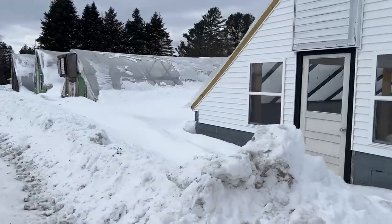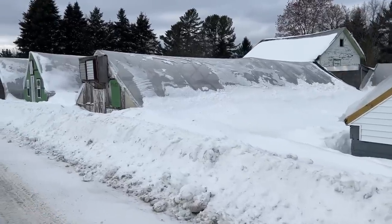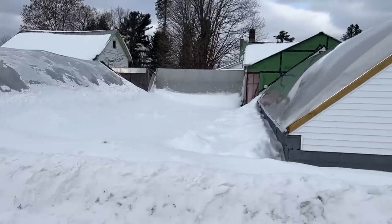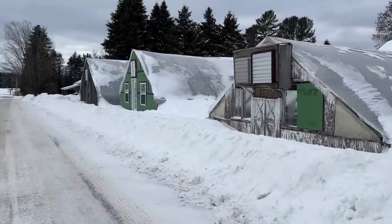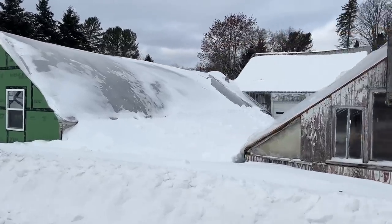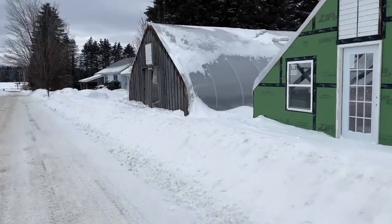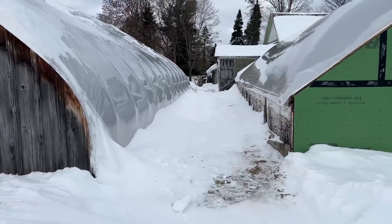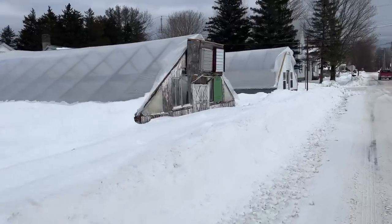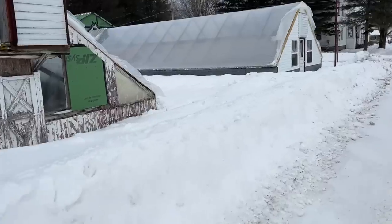A lot of you have been asking how we've been holding up after Storm Elliott came through. We are fortunate - the freezing rain hit us but we didn't get the multiple feet of snow like so many other places. We got about six inches, so I have a little bit of cleaning up to do but we're in pretty good shape. Down here by greenhouse three there's just a little bit of snow to remove to the side. We're dealing with bitterly cold temperatures and crazy wind chills but holding up just fine.